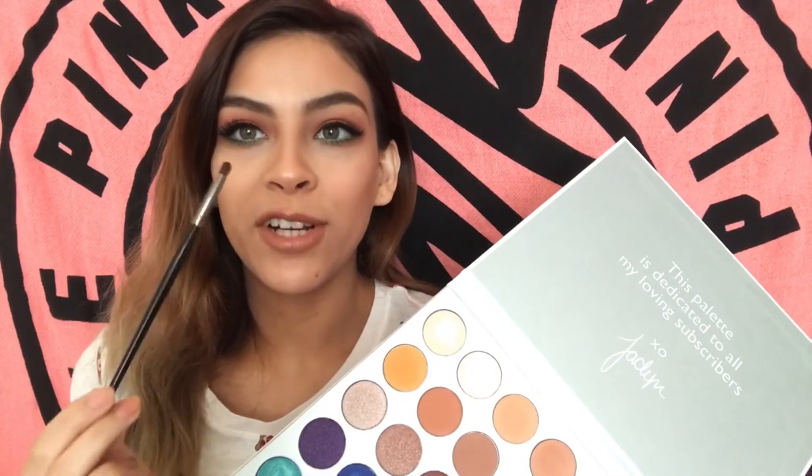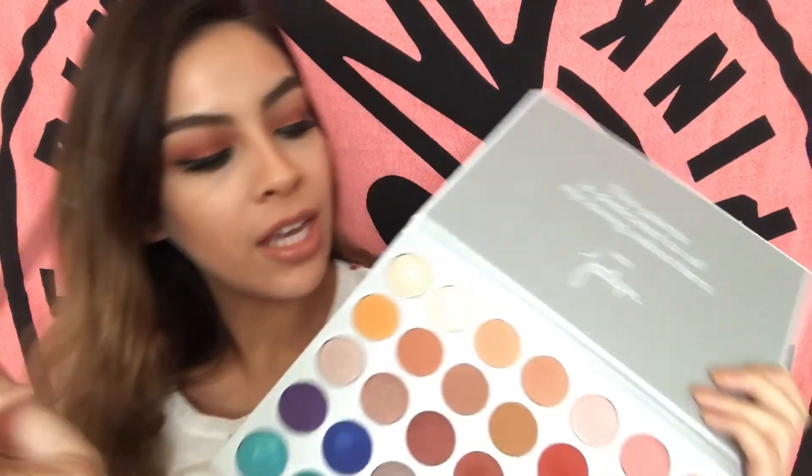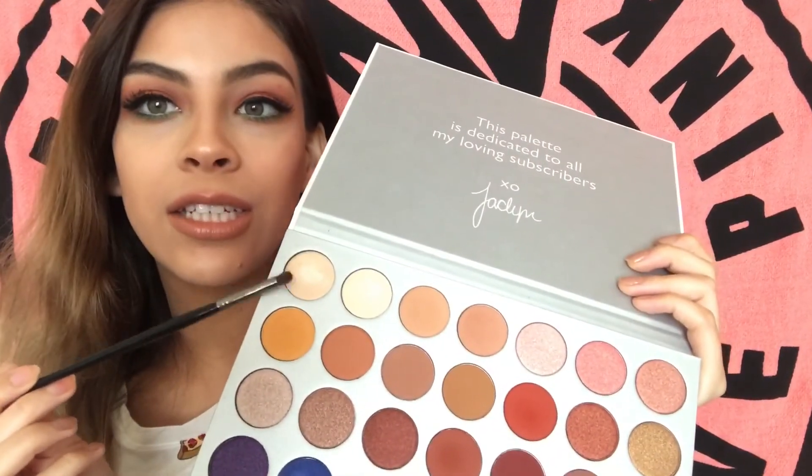I almost slipped up and forgot to highlight my inner corners, so I'm going to take this E36 brush by Morphe and go in with this shade right here.